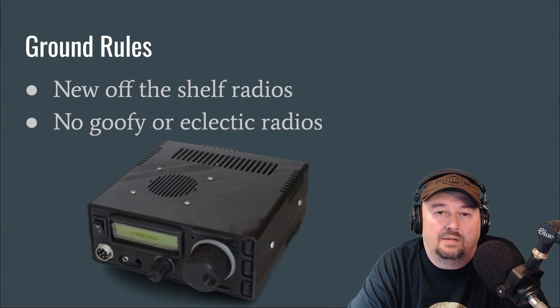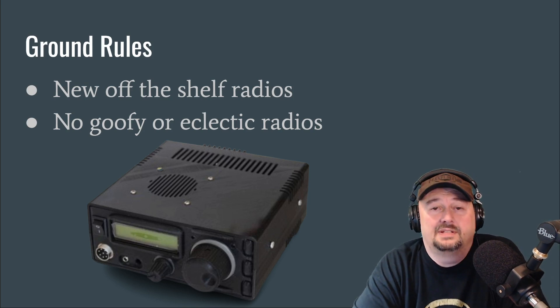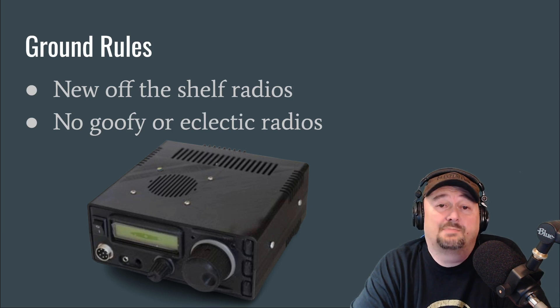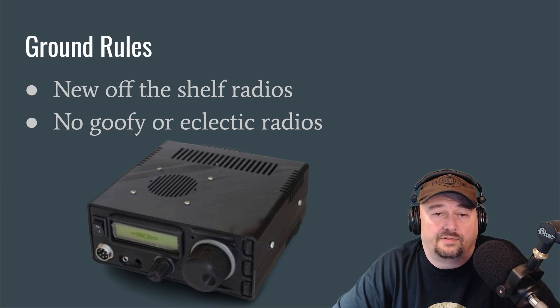In today's video we're going to talk about what the best beginner HF ham radio is. This topic can start a little bit of drama because people have very strong and different opinions and sometimes they get a little offended. So I'm making this video from an expert opinion. Let's talk about ground rules — I want to limit the conversation to new off-the-shelf radios.